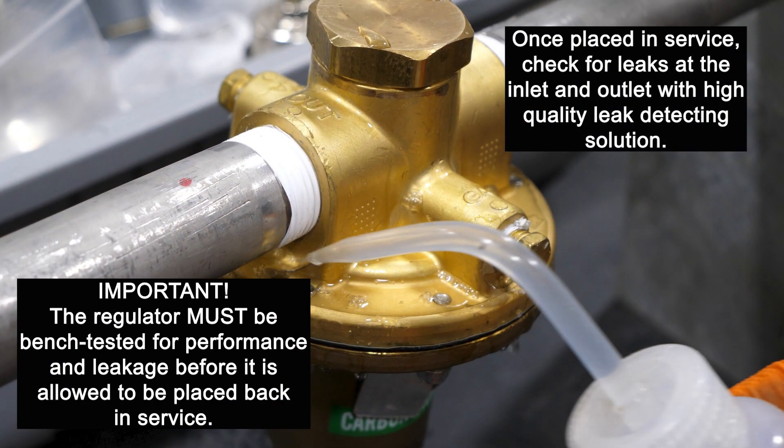Once placed in service, check for leaks at the inlet and the outlet with high quality leak detecting solution. Thank you.